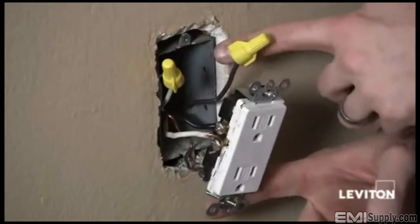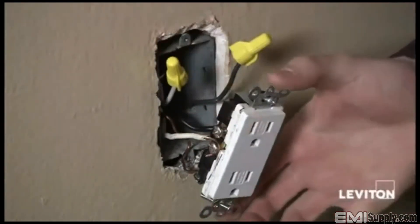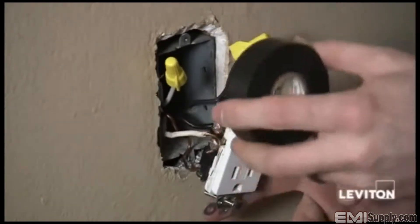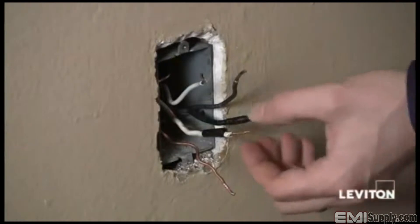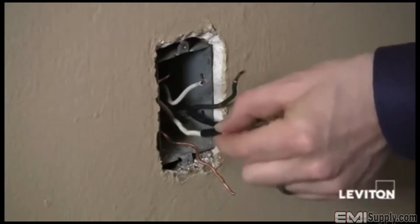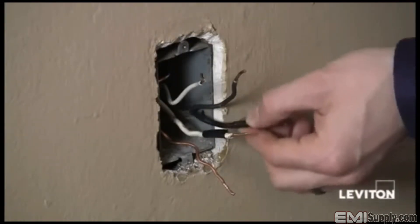I've pulled the outlet out of the box and pulled my two load wires out. I'm going to disconnect the two wires attached to the device and put a piece of tape around the wire so that I know they're my line wires, my power wires. I've removed the old receptacle and taped the wires I've identified as my line wires.